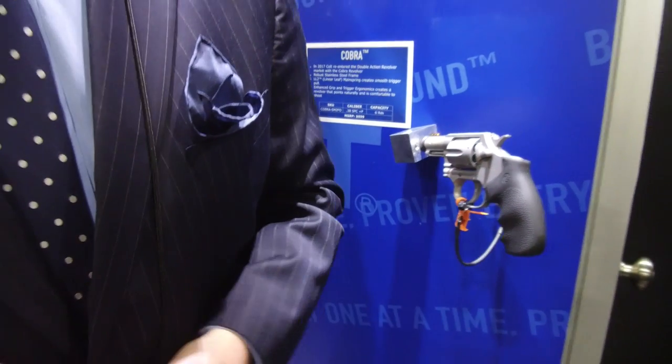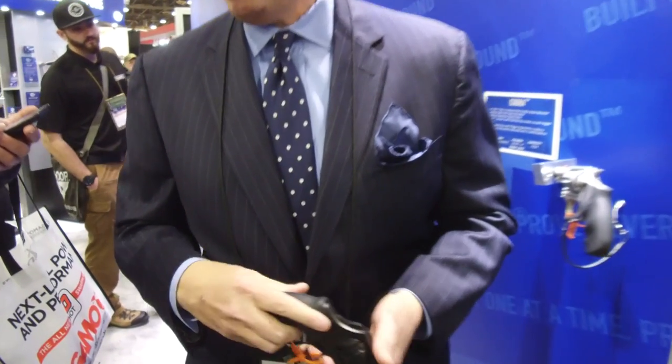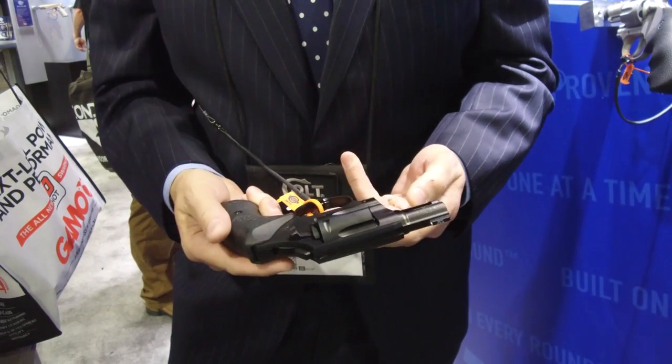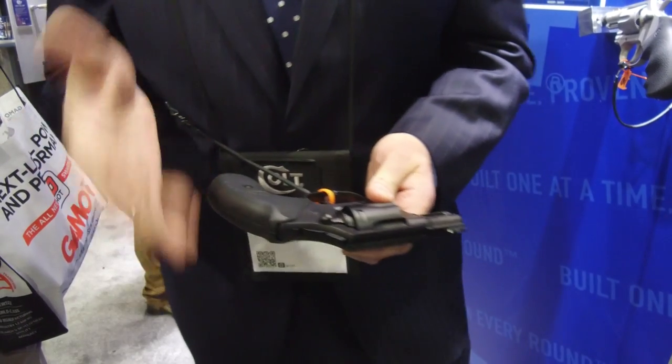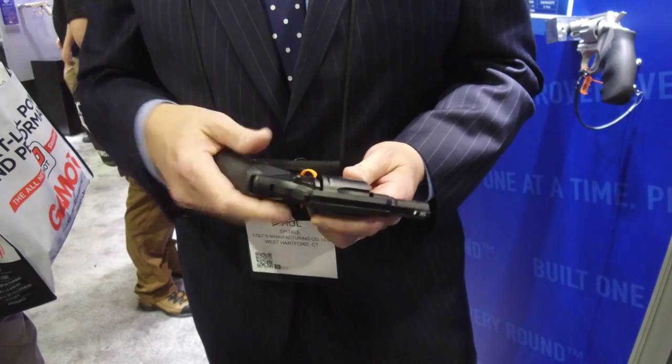One of the things that we talked about with the Cobras — Cobras of the past were alloy-based products and lightweight products. This is about 27, 28 ounces. The beauty of this gun is we believe that shooting plus P ammunition in an all-steel frame is really the way to go. It's a comfortable way to shoot the gun. Really a hallmark of the Cobra is it's a six-shot cylinder, not a five-shot. The trade-off we think is not a good trade-off — there's very little geometric difference between a five and a six-shot cylinder. This gun holsters in holsters from Galco and Blade Tech. If you want to carry a backup 38 Special revolver, I would argue there's nothing that this revolver doesn't have for that consumer.